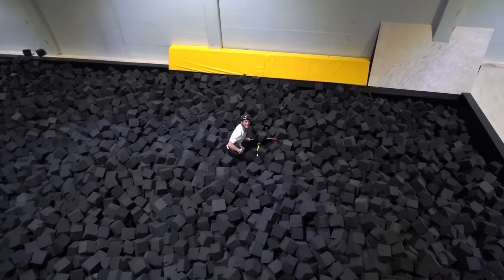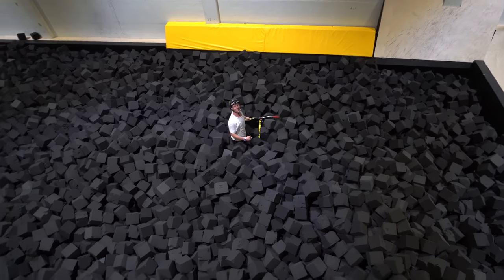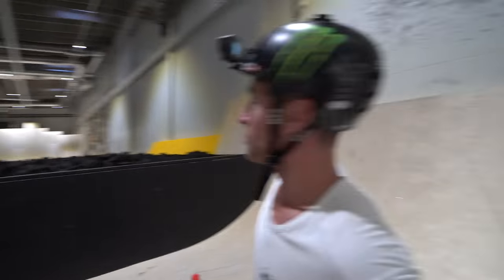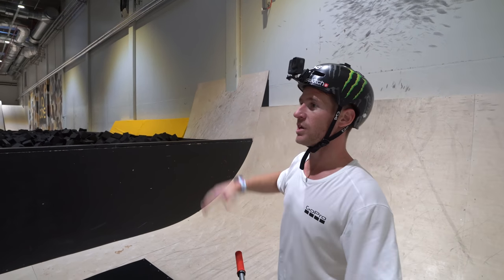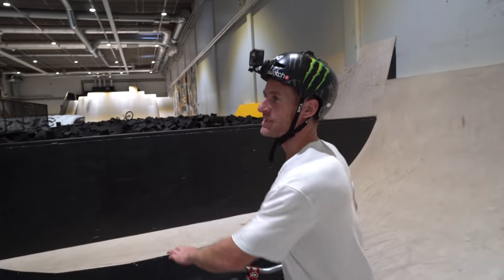That is so cool, man. Such an impact down here though — if you went nose first, you'd literally die. Underneath the drop, we've got this resi quarter pipe that you can go onto the wall. They've used the space in here so well because there's so much stuff to ride. I'm going to get a little run on here now. Then it's Max's turn to perform.